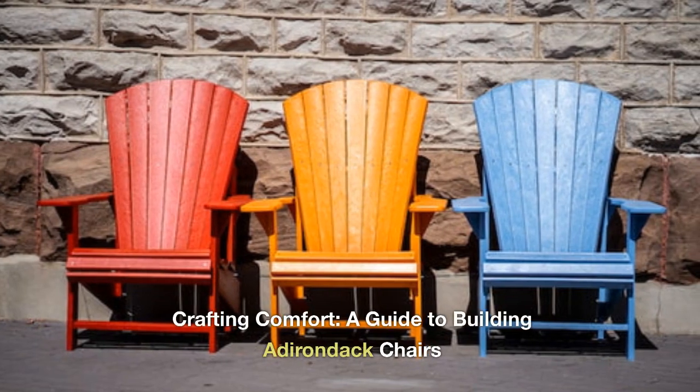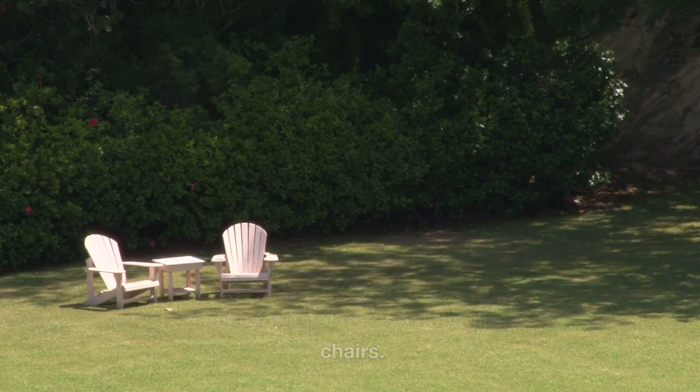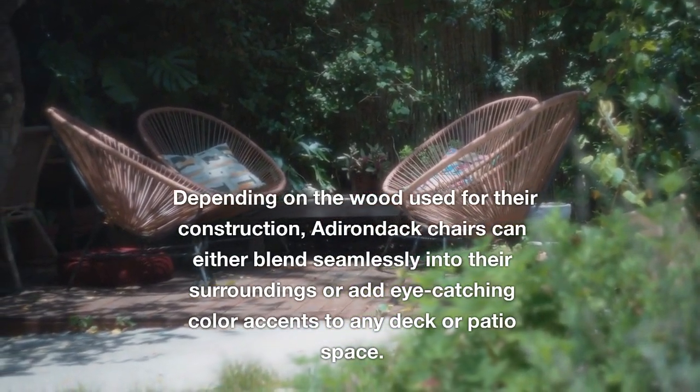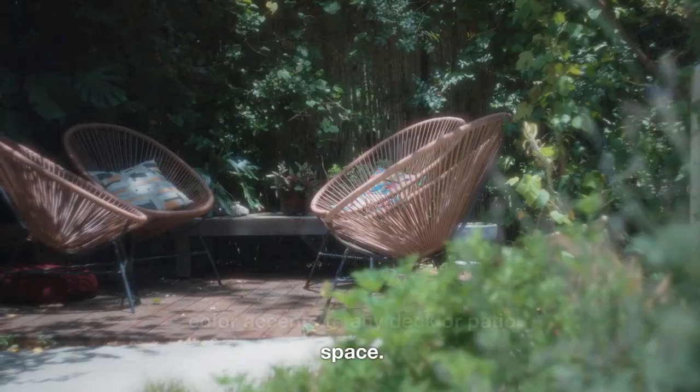Crafting Comfort: A Guide to Building Adirondack Chairs. Adirondack chairs, with their classic slatted back and comfortable seats, make for ideal outdoor lounging chairs. Depending on the wood used for their construction, Adirondack chairs can either blend seamlessly into their surroundings or add eye-catching color accents to any deck or patio space.